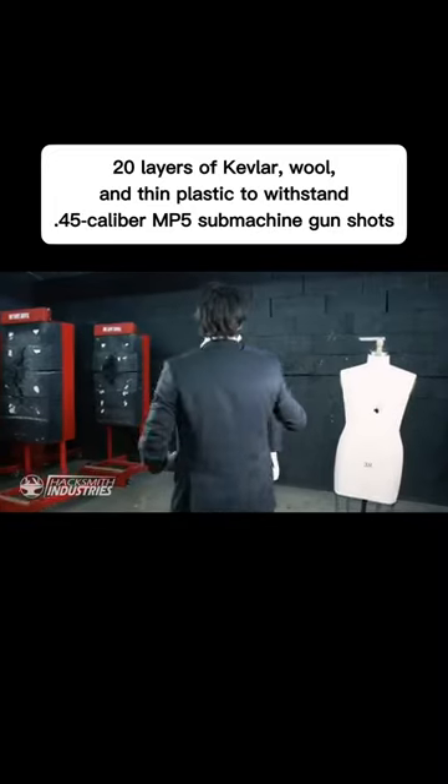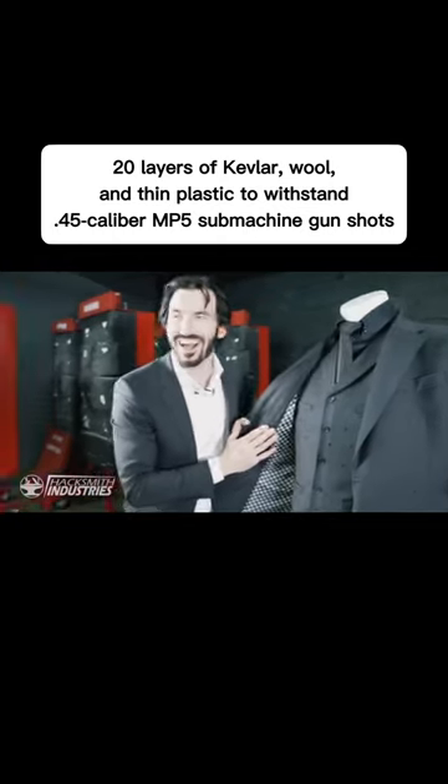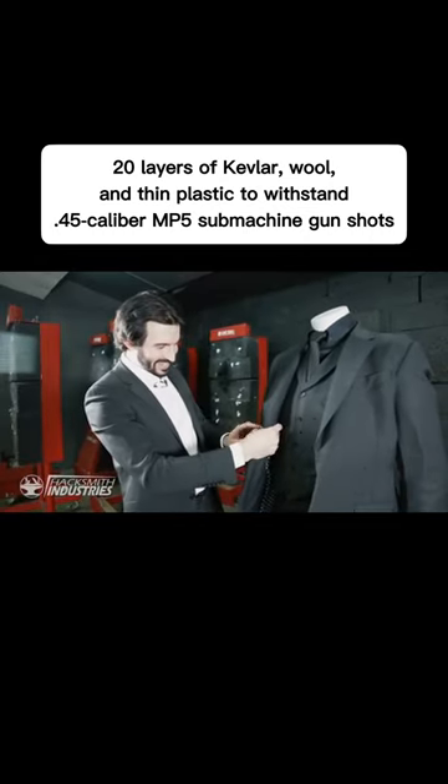Ooh, we definitely ripped the seam. Let's look at this one first. Ha-ha! Suit jacket. Succeeded.